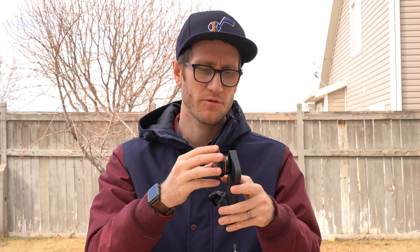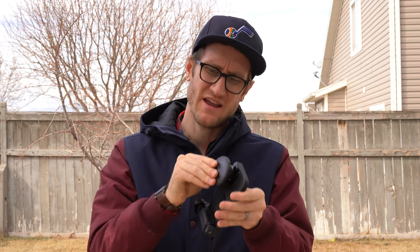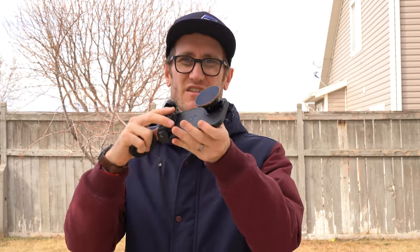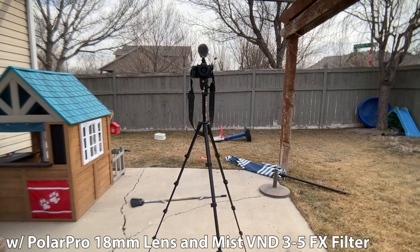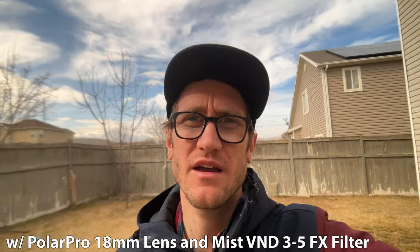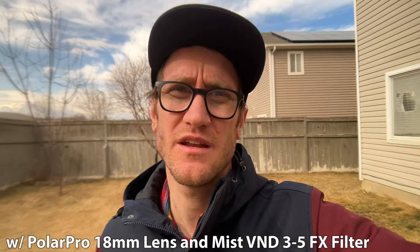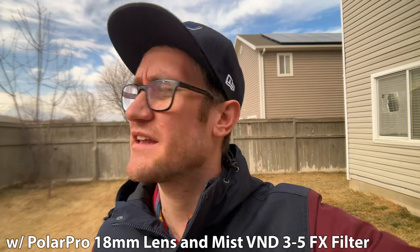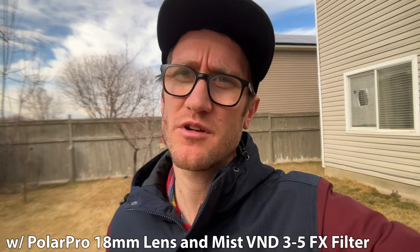Last thing I wanted to show is that it comes with a filter mount, which is really nice. You can put the VND mist filter — the 3-5 — which is one of my favorites, and it just goes right on. I had issues peeling off the lens cover, but now it's looking good. The VND makes your skin much smoother. Ideally I'd like some sunlight, but it's supposed to disperse the light, making it less harsh on your face in direct light. It's fun for shooting kids, summer videos, and all that kind of stuff.